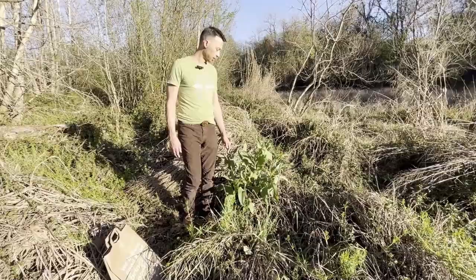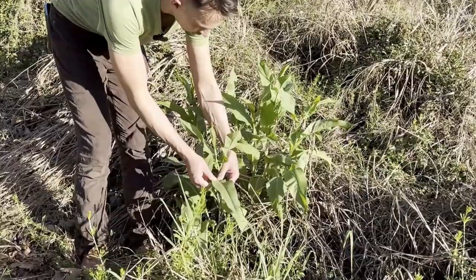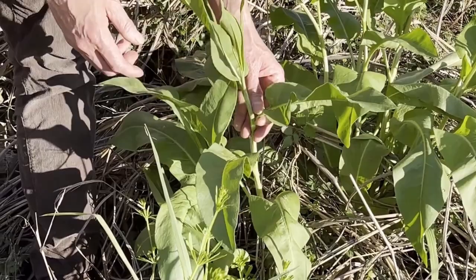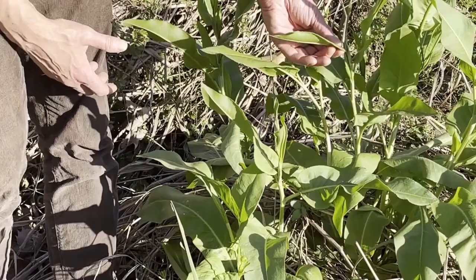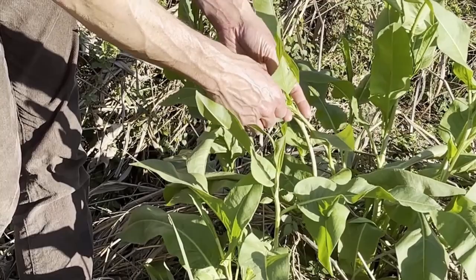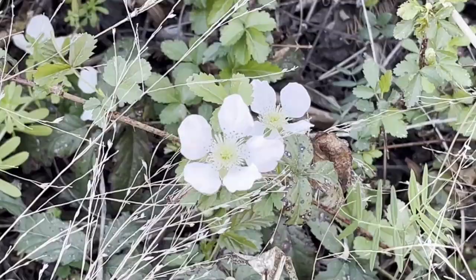This is Rumex crispus, curly dock. It's called that because it has these twisted, coiled leaves. The Ojibwe name for it actually means something relating to the intrinsic color. This was eaten by many different American Indian tribes. They would eat it fresh, but only when it was young — either the young leaves or when the plant itself was young. For example, the Iroquois would eat it before the stem even appears, when it's just sort of a rosette in the ground. When it's older, the mature leaves are better cooked.